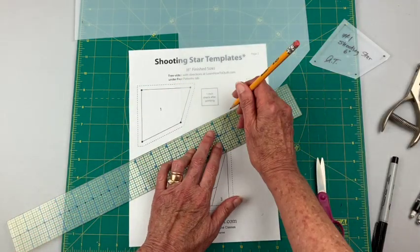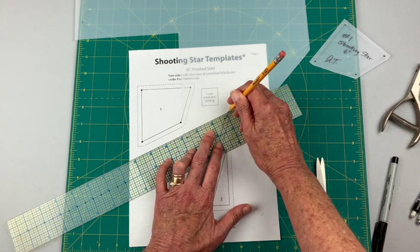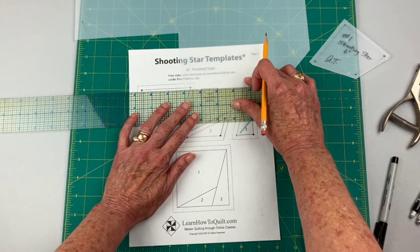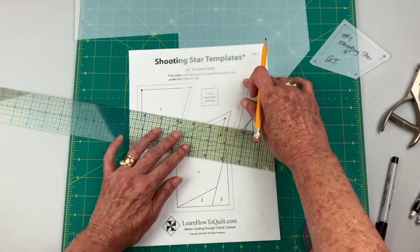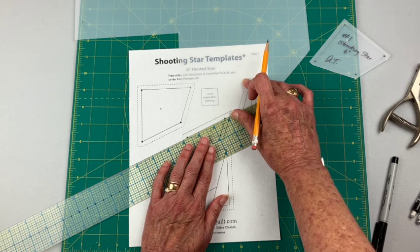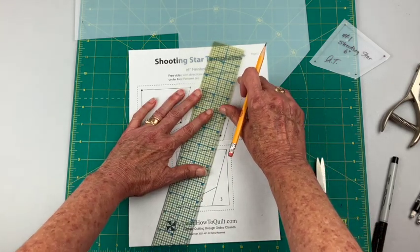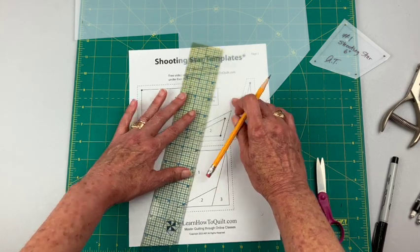If you use the downloaded sheet instead of your own drawing, when you print it up you want to make sure this square right here is exactly one inch — I can put this right over the top and line it up to check. Sometimes your printer is set at 95 percent or 80 percent, and when you print the paper it won't be exactly the right size. Always check that — not just on this pattern but on any pattern that you have.